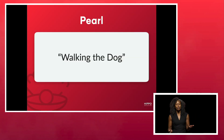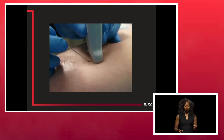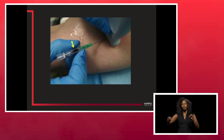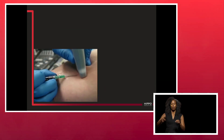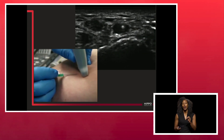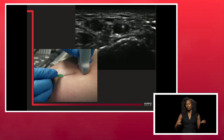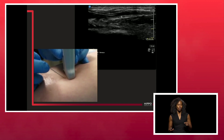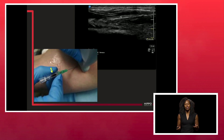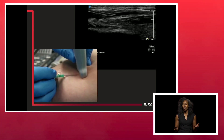One tip I use is called 'walking the dog.' I take my needle, follow the needle, advance my probe, follow the needle, advance my probe — and I do that throughout the entirety of the approach before I actually cannulate the vessel. When it comes time to cannulate, I switch to long axis and look at the cannula going through the vessel. It's a lot of steps, but usually you're called in for a patient who's been poked multiple times, so you really have one shot.